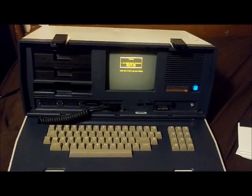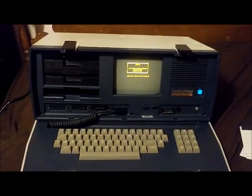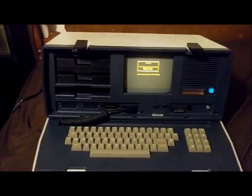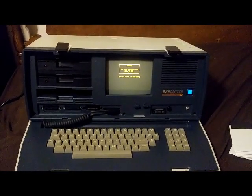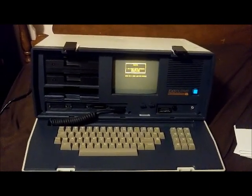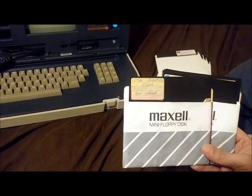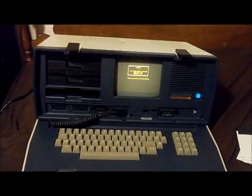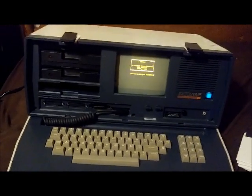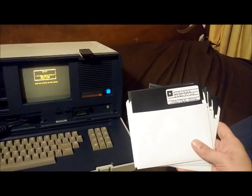Okay, we see the startup screen and it's asking for the disk with the operating system. When I got this computer, I bought it from someone online. Luckily it did have some disks with it — they're not original, someone had made copies at some point, but it did come with the CPM master disk for the operating system. So I made copies, and here's the disk I have. The first one you can see says 'Osborne Executive Master Disk.'